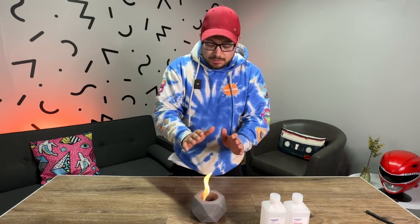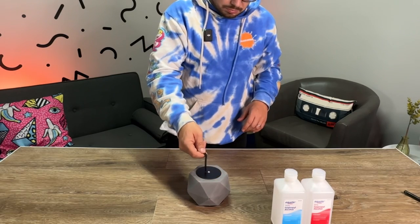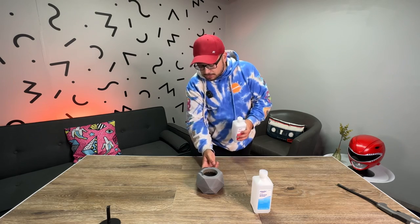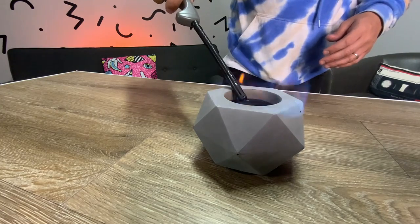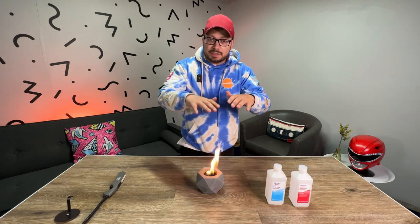Now I'm going to put this flame out and try the 91% alcohol to see if we get a larger flame or if there's no difference. I'm going to fill it the rest of the way to the max line with 91%. I got a little on the sides, but it evaporated pretty quickly or soaked into the stone. With 91% it lit a bit easier, and I can't tell if the flame is slightly higher or if it's just more full.